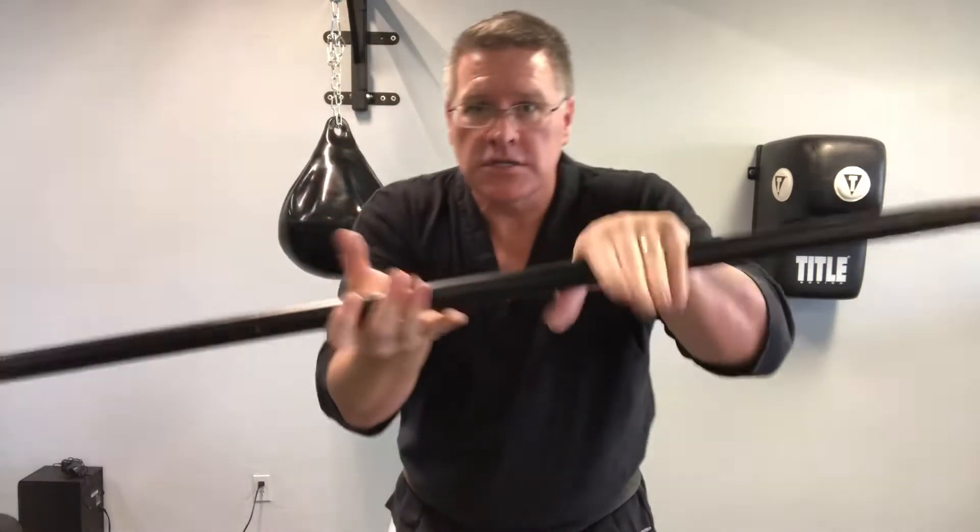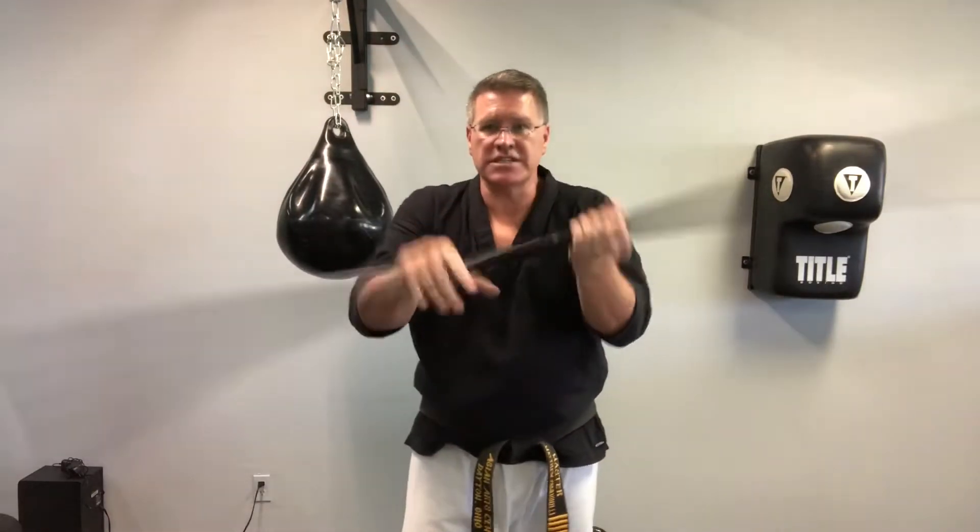For self-defense, maybe you're using a walking stick, or maybe you're using a double-bladed lightsaber and you want to do dueling — you want to start fighting somebody, either with your staff or double-bladed lightsaber. It's really just a long staff, two swords stuck together in the middle — you've seen those from Star Wars. Some of you like to do that; I like to do that sometimes.